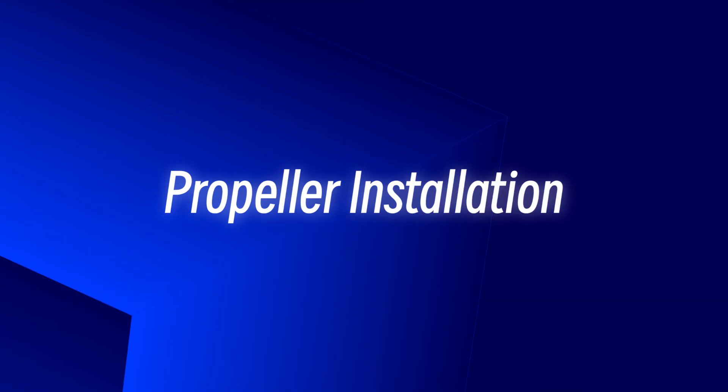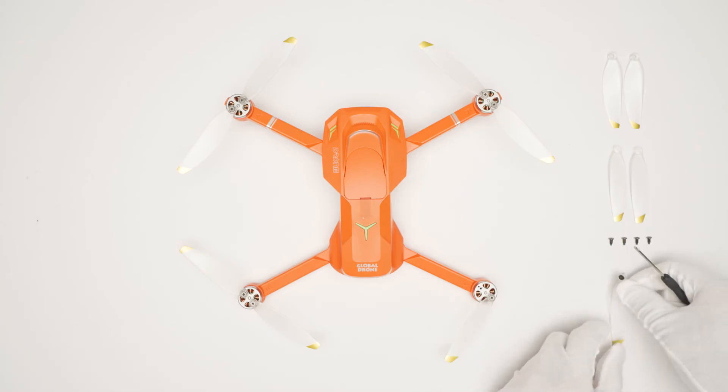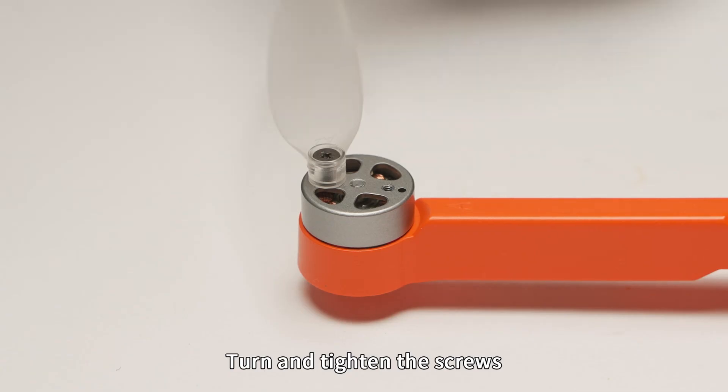Propeller installation: Unscrew the screws and remove the propellers. When replacing propellers, pay attention to distinguish them — left front and right rear are propeller A; right front and left rear are propeller B. Put in the new propeller and turn and tighten the screws.